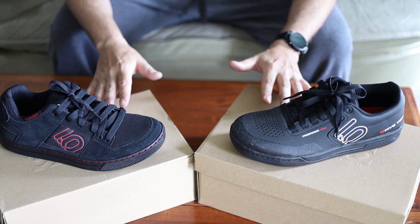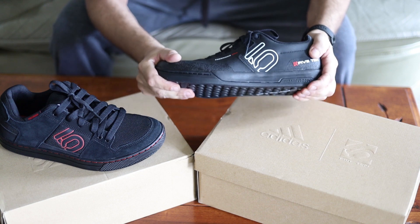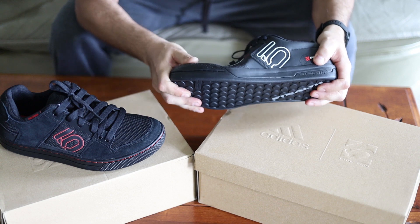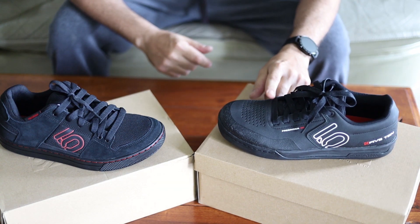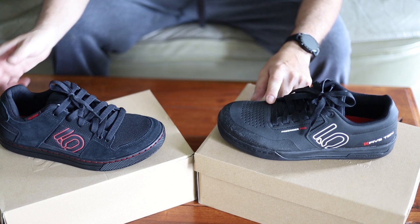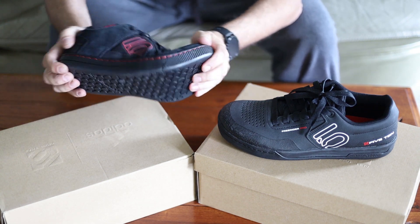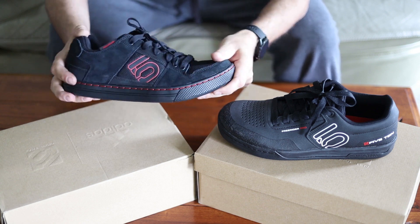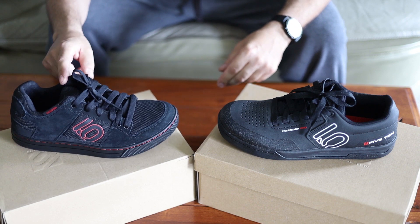The main difference is the stiffness of the bottom. As you can see on the Freerider Pro, it's quite hard to flex — it's a very stiff shoe. I'm a flat pedal XC rider, so this is my shoe of choice. I tried the regular one and it flexes really easy, which I'm not a fan of — but some people like that.